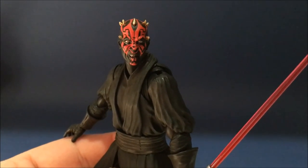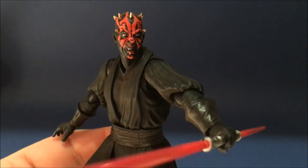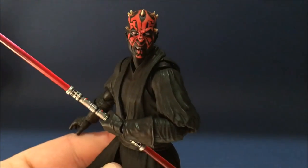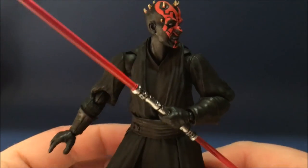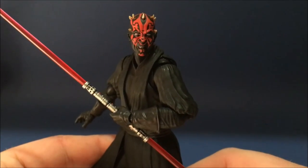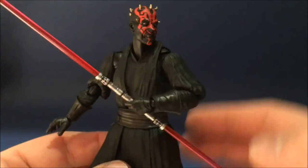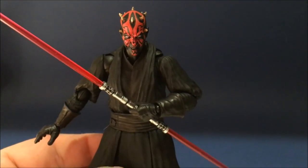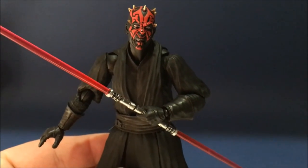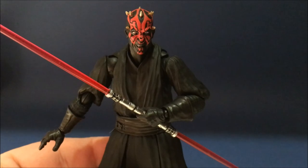I'm trying to decide which one to get next - I think I'm going to go with the Tatooine look, and then maybe the Kylo Ren. But I've got to save some money so probably won't be buying too many more. Anyway guys, thank you very much for watching. I hope you've enjoyed this review. Stick around because I'm going to post some pictures at the end showing different poses with this figure just to show it off a little bit more. Thank you again for watching - I really appreciate all your support. Hopefully I'll speak to you guys very soon, and may the force be with you.